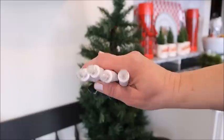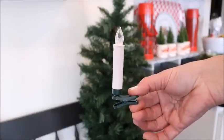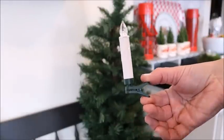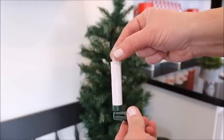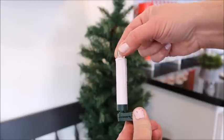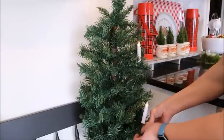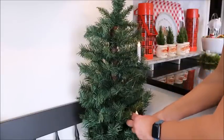Instead of using regular lights, I'm going to be using these tree clip lights which I got off Amazon — I will link them down below. I had a set of these last year for my large tree and absolutely loved them, so I bought another set for other places and trees around the house. I'm going to use about eight of them here on this one. They clip right onto the branches and they are so cute.